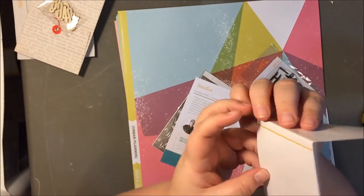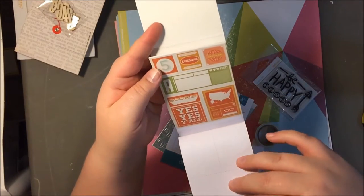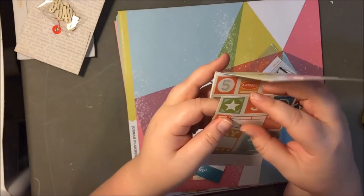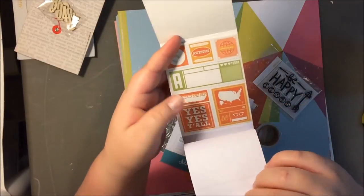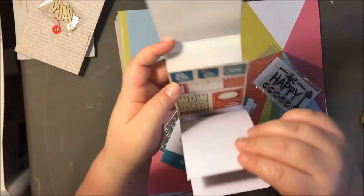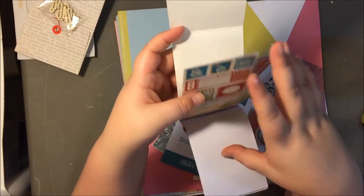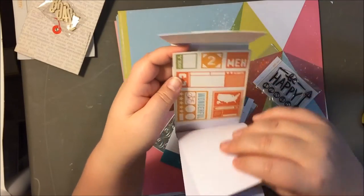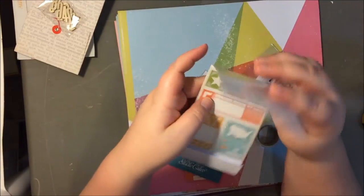These don't say who else they're by, just Studio Calico. But they look like little stickers, or maybe just chipboard or cardstock, and you can put adhesive on the back. These are super cute. You get like six sheets — that's a pretty good deal.